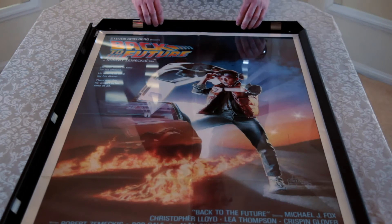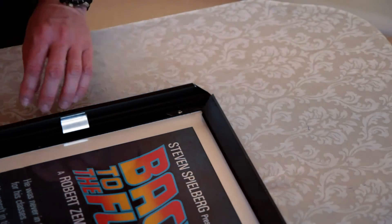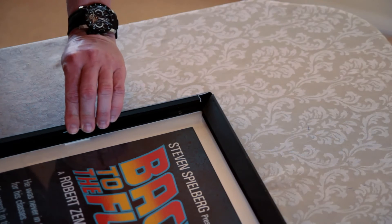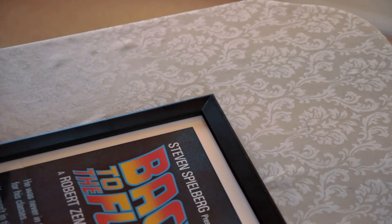You just want to be careful when you're doing this with the corners. Make sure they're nice and even — you don't want to scratch the black powder coating. Go around to the third one here and snap it back in.